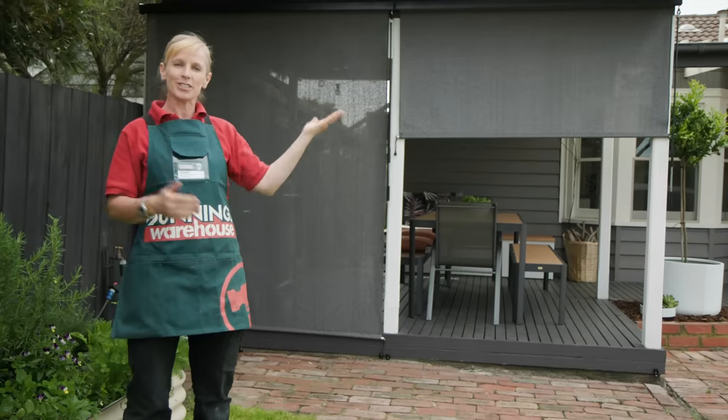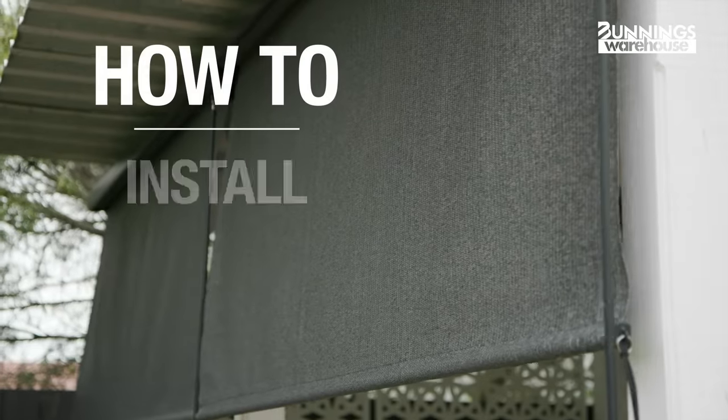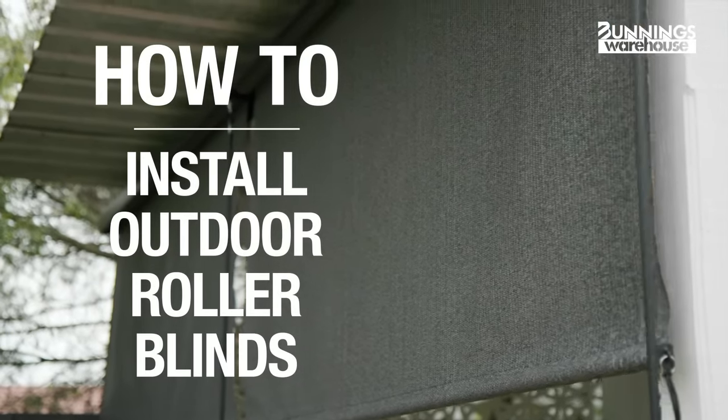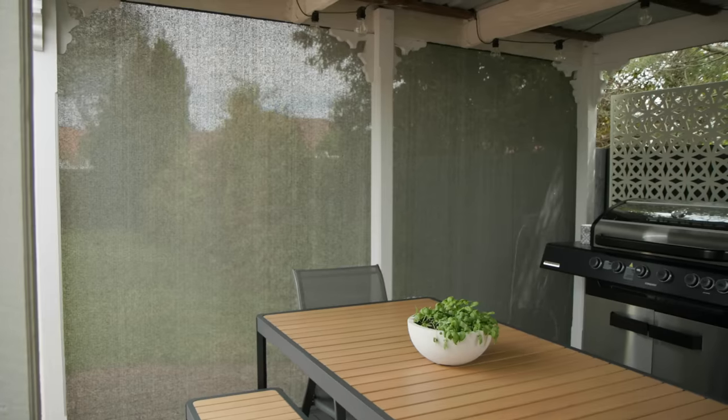This is everything you need to know to install outdoor blinds. Hi, I'm Chrissie. These blinds protect you and your family from the elements and not to mention provides privacy. So let's get into it.